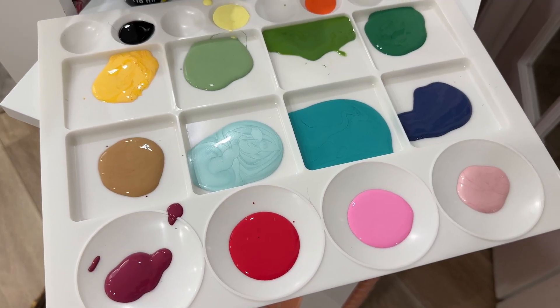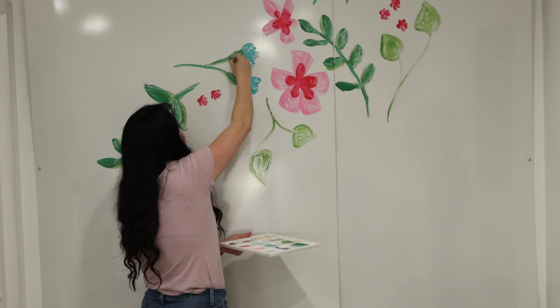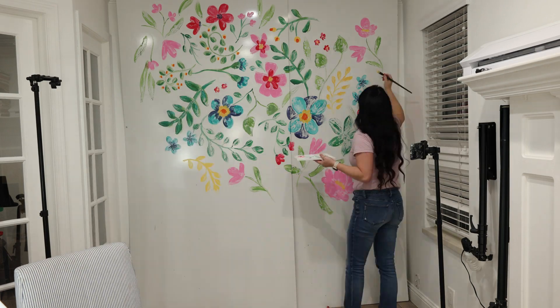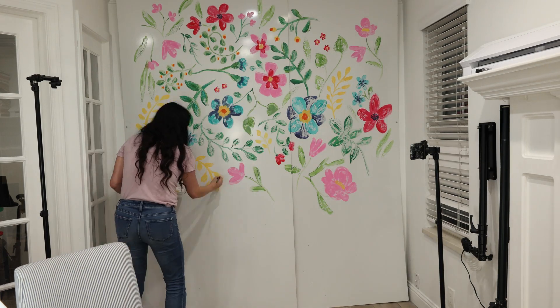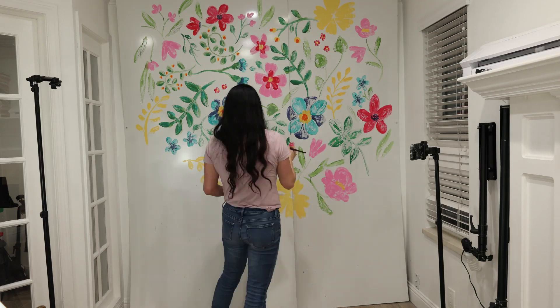I'm using acrylics for this project and really big paintbrushes to create all of these fun leaves and flowers. I think working big like this is a really awesome exercise. It gets me off of my computer and helps me work through shapes and space in a different way.